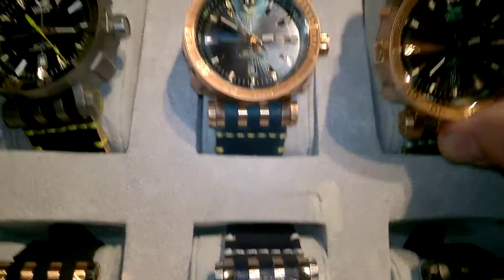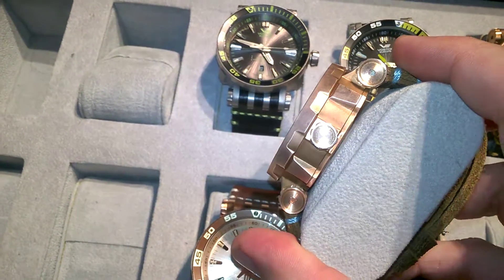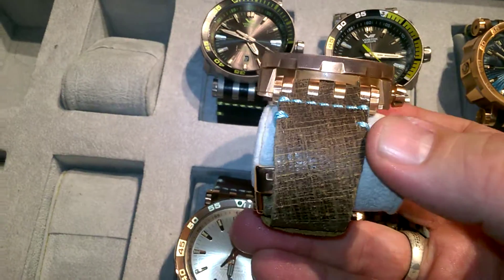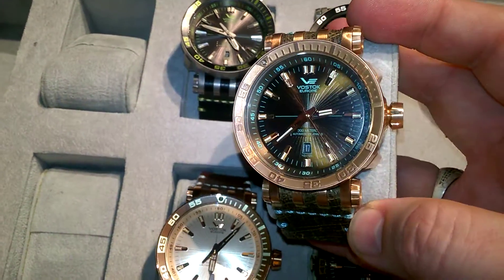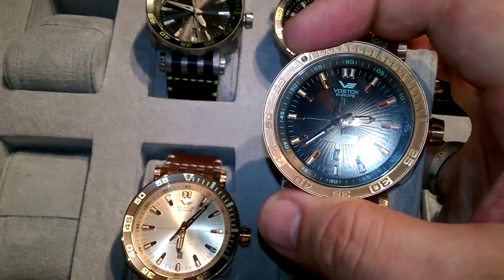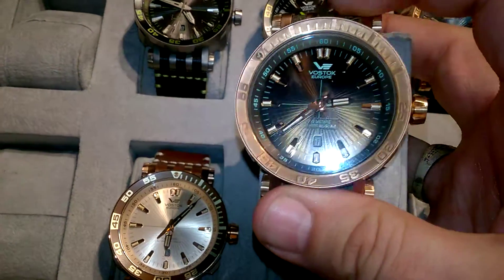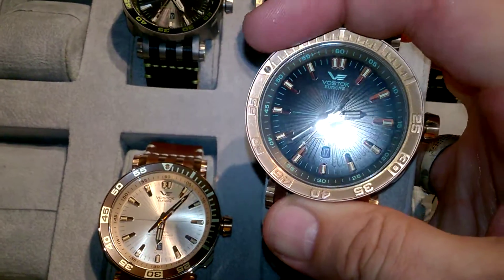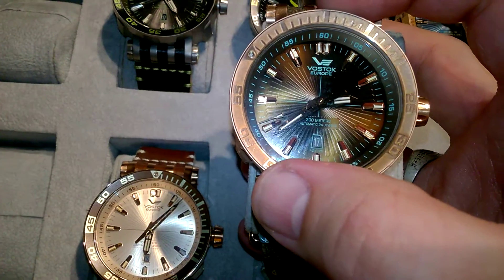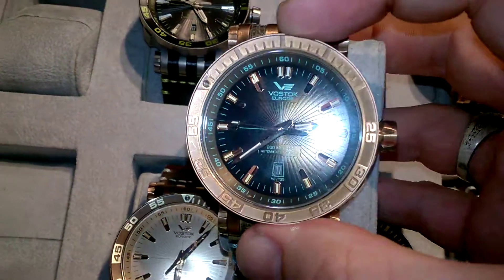I'm going to pick up the bronze one to show you the full look of the case. Look at the case side — so thick, so big. Look at that strap; the pre-distressed strap is just fantastic. I love the dial work with the sunray dial. You've got the rotating bezel, something that's new this time on the tritium. Tritium is actually in the point at the top of the rotating bezel for your elapsed timekeeping, in a sapphire-encased crystal. And you've also got tritium on the second hand, which is something we haven't had previously in Vostok Europe tritium watches.